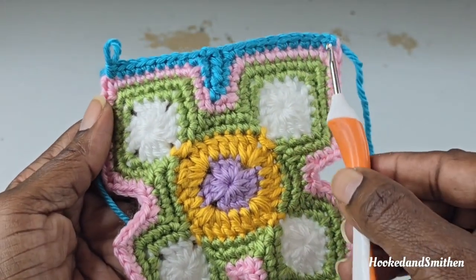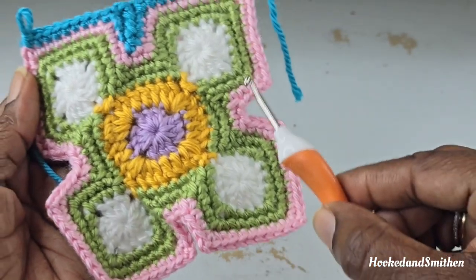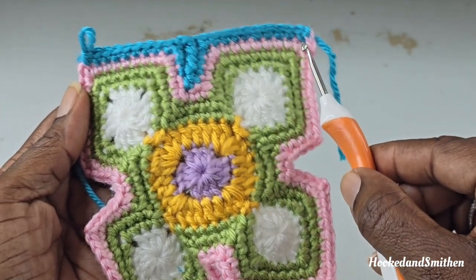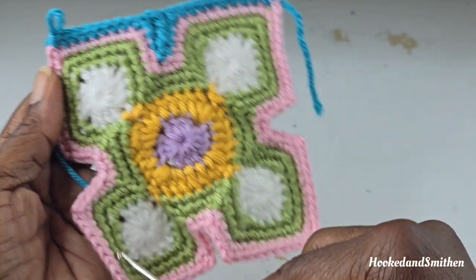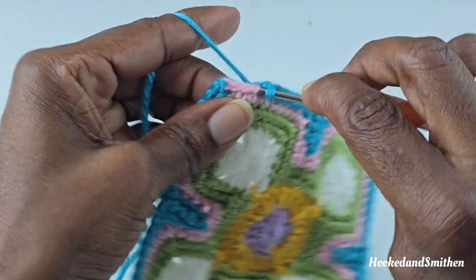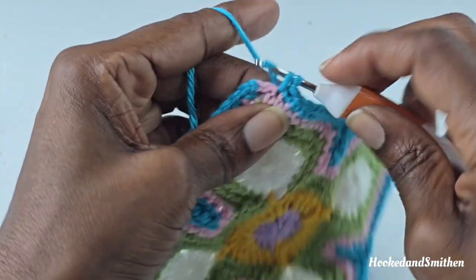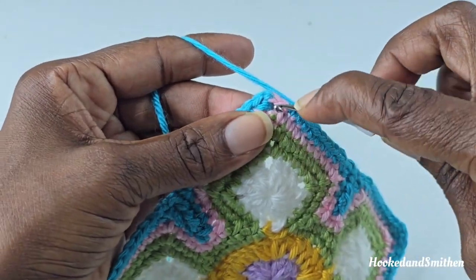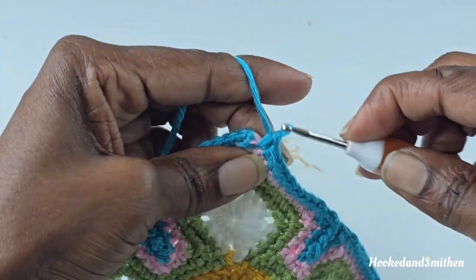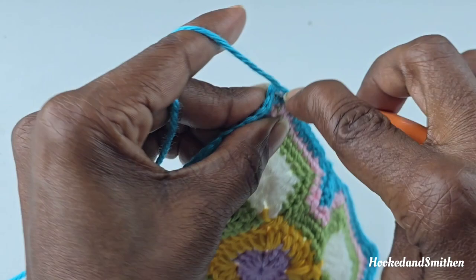This is your stitch repeat for round 6 — repeat this on all 3 sides and I will meet you at the end. You can always go back and check the timestamp to see what I did here to complete the round. At the end of the round, make a single crochet into the chain 2, chain 1, and join with a single crochet stitch.